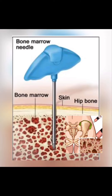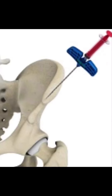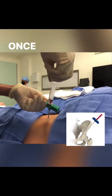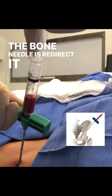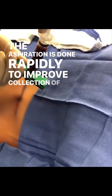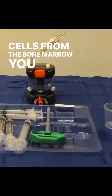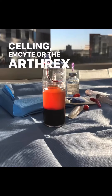I'm shooting needles. I can feel the angle of the pelvis. Change the angle. Once again, draw fast. Fast draw — needle is reachable. Aspiration. Aspiration is done rapidly to improve collection of stem cells. Being the bone marrow, you can use systems such as the Selling, the M-Sight, or the Arthrax Angel System.